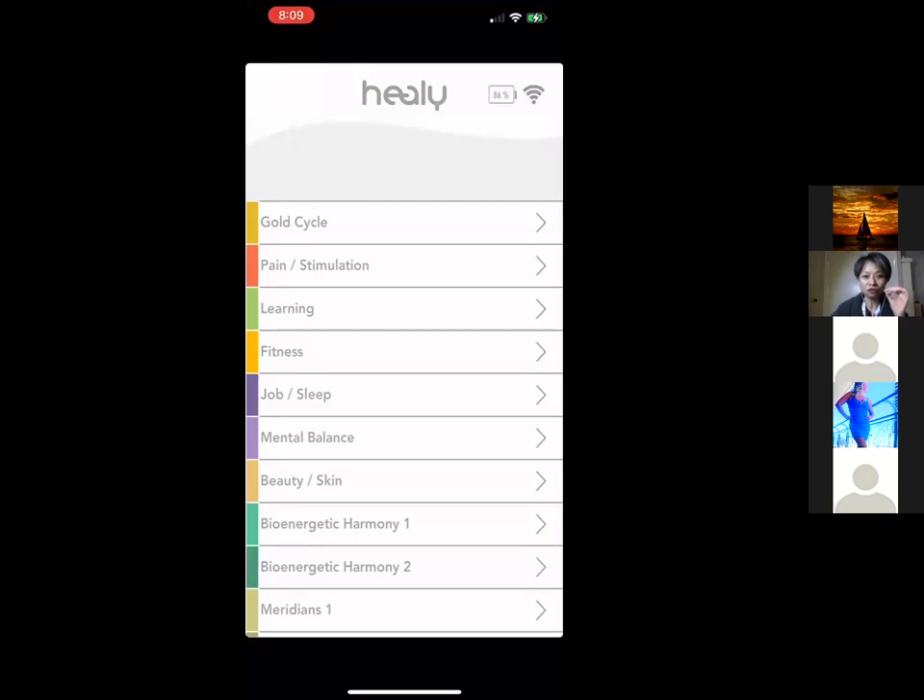Before I start, if you're brand new to Healy and just placed your order, it's really easy to set up and I have a separate video on how to do that. Quickly: when you receive your Healy, open it and charge it up first — it might take half a day to a full day to charge. Then you activate your Healy using your invoice and serial number, and after that you can download the apps from your app store.